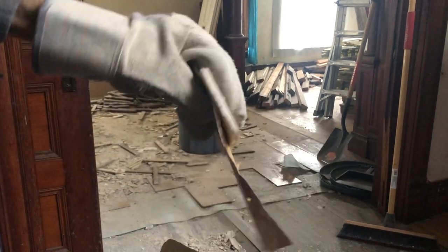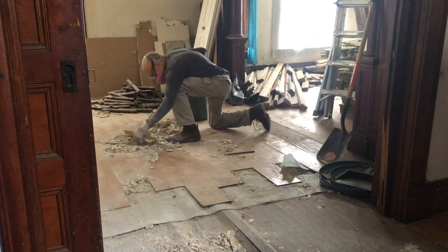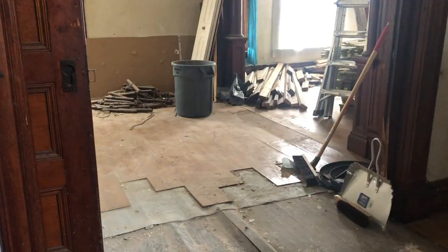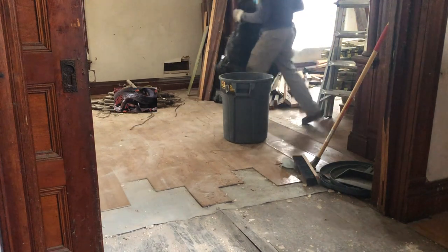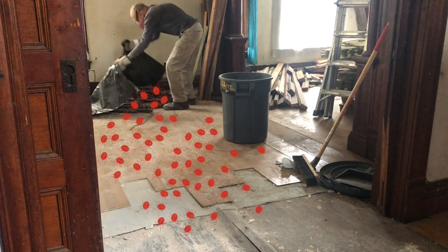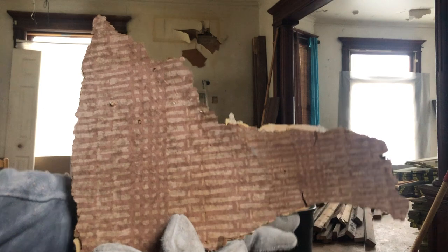On the original drywall there was wallpaper. I'm going to set this piece aside for Lindsay — it's the original living room wallpaper.